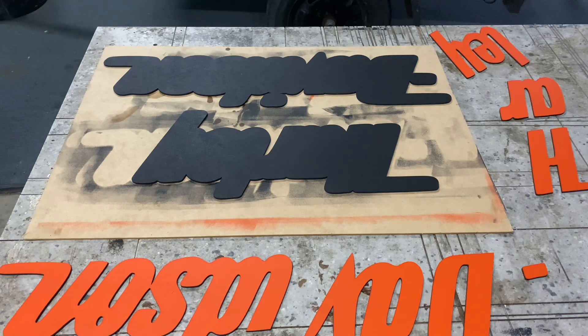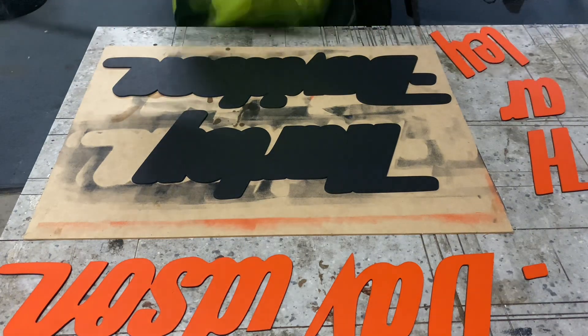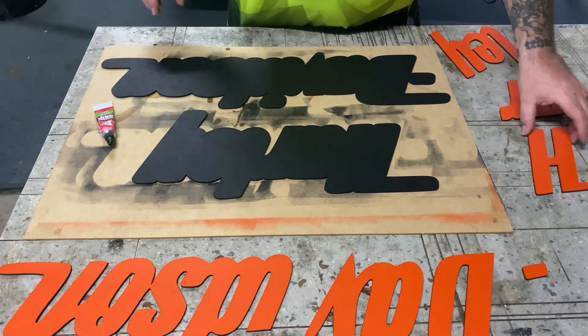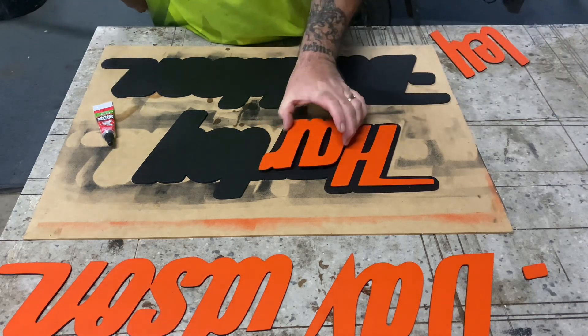Alright guys, last step — it's time to glue it all up. I'll lay out all the letters onto the background so I know exactly where they're going, then use some glue to get them down. We'll hook into this and I'll see you at the end.